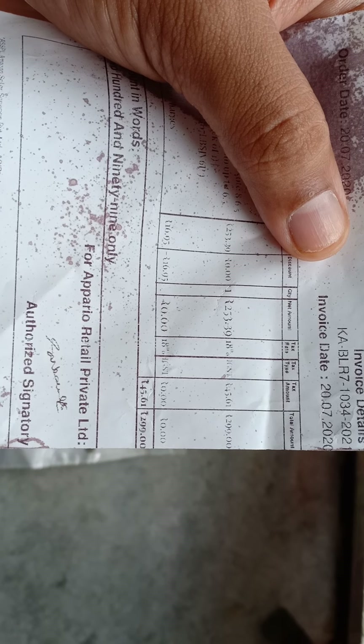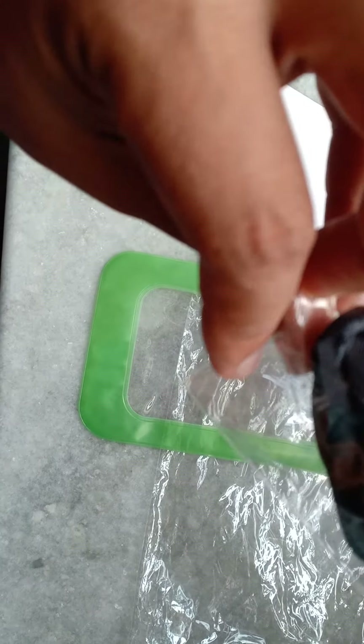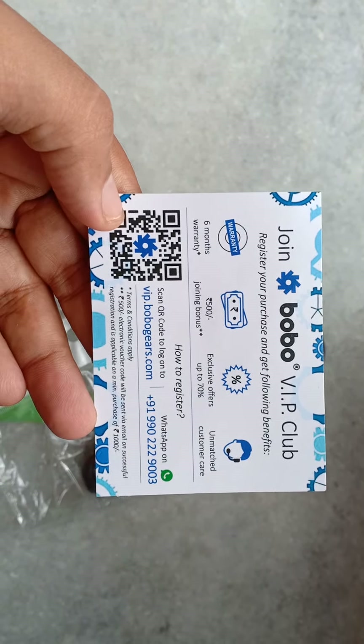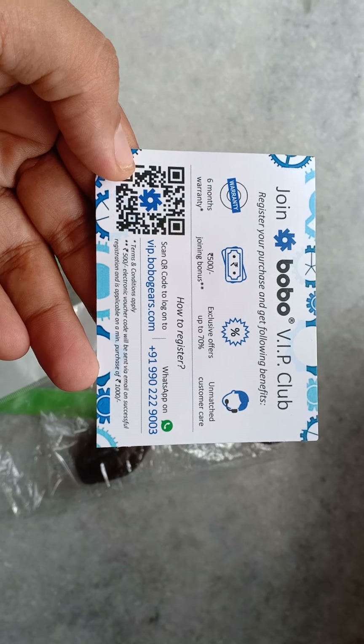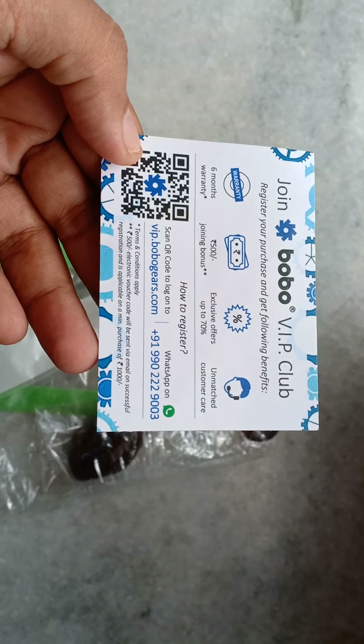Hello, good morning all, welcome to my channel 'Something Different'. This is Surajit, your host. Today I will be reviewing the Bobo waterproof mobile case. I have ordered it from Amazon. I have just received it and after opening the packet, this is the material I have received — an envelope in which the mobile case is there, a waterproof mobile case.